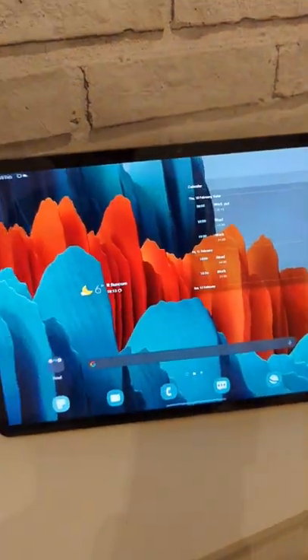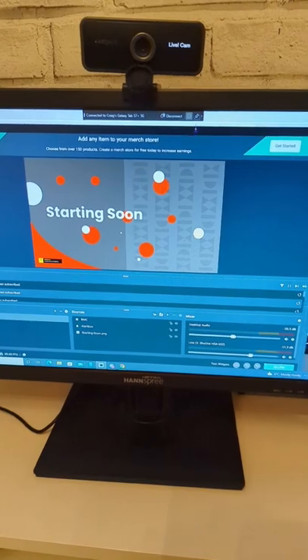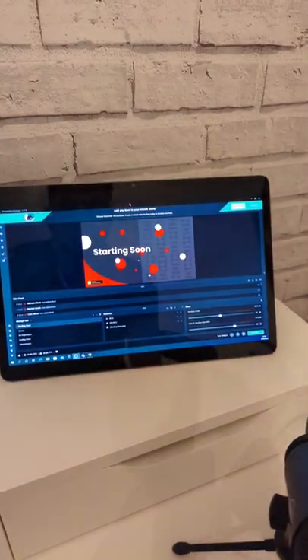Did you know you can use your Samsung Galaxy tablet as a second screen for Windows? As long as they're connected to the same Wi-Fi network, you can run Windows on your Samsung Galaxy tablet. Then you can drag and drop Windows from here to here.